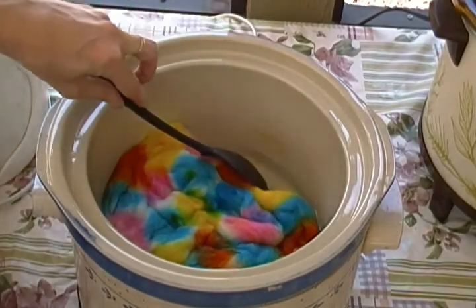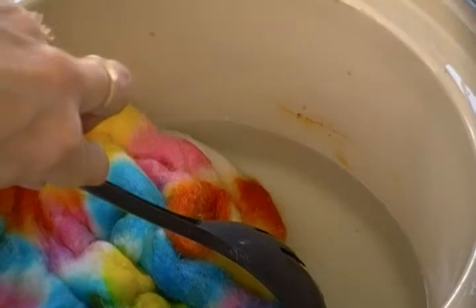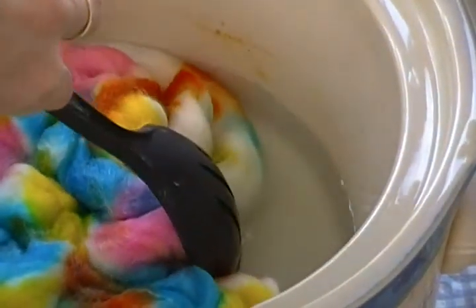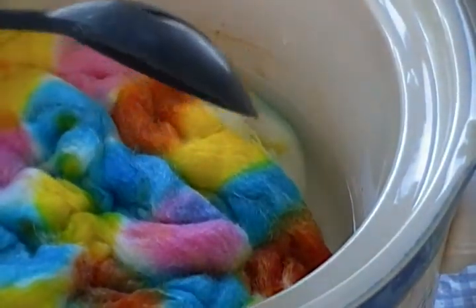We're gently going to pull this away. Let me zoom in — you see how the dye pot water is absolutely clear? That means the fibers have actually soaked up all the dye.